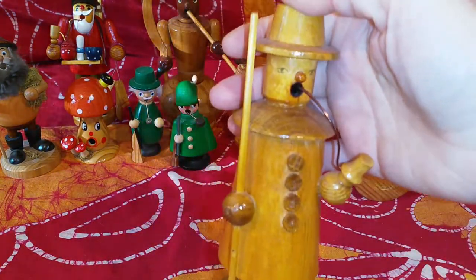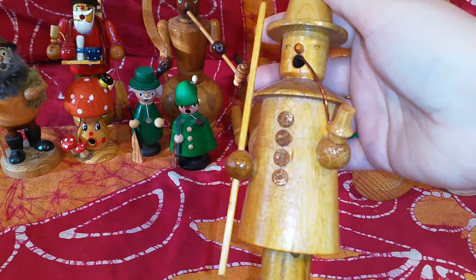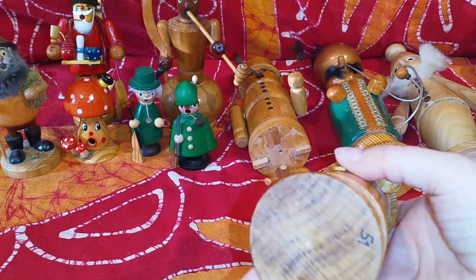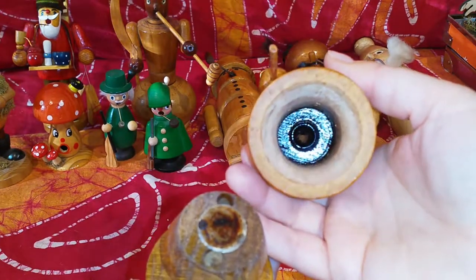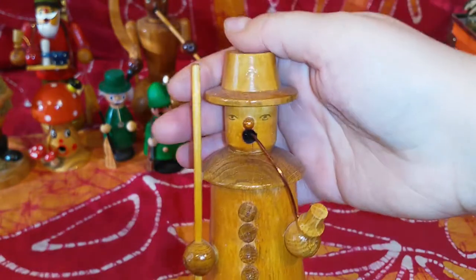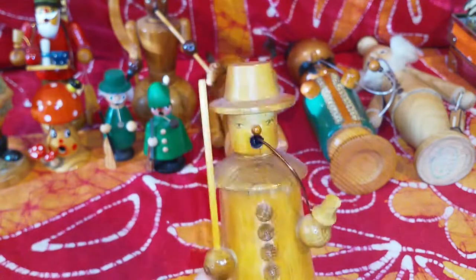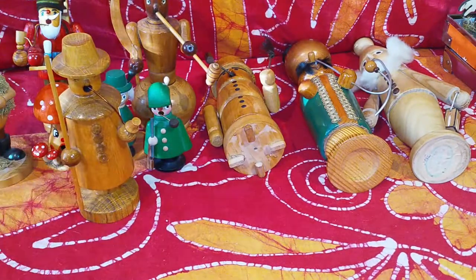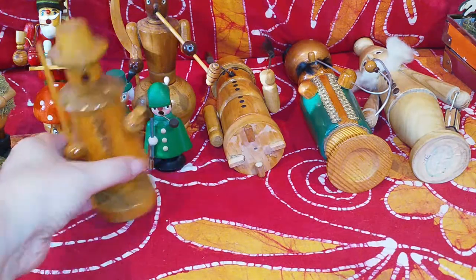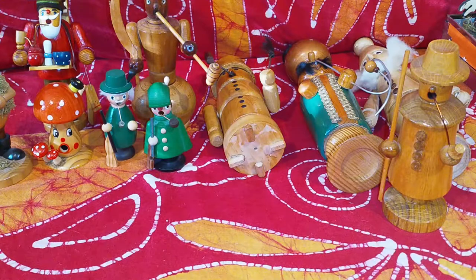The next guy — my mom thinks he's supposed to be a snowman, but I think he might be a night guard or something. He's definitely old, no sticker at the bottom. He was used, as you can see. He was really cheap — about €1.50. If I'd known my mom liked him so much I would have gotten another one for her, because she said he reminded her of the snowman she has, which really looks similar.